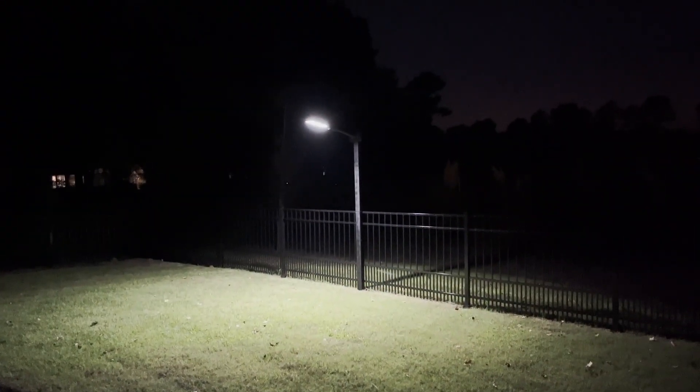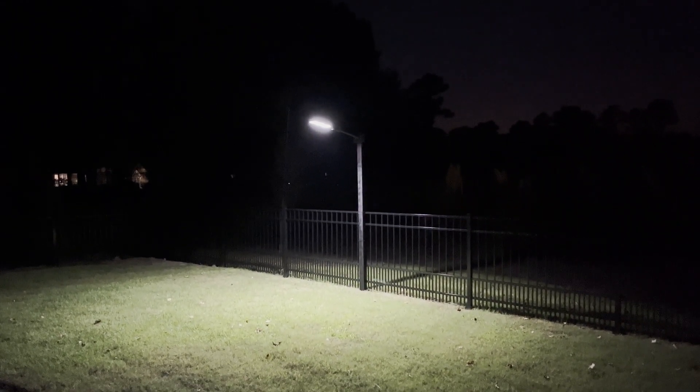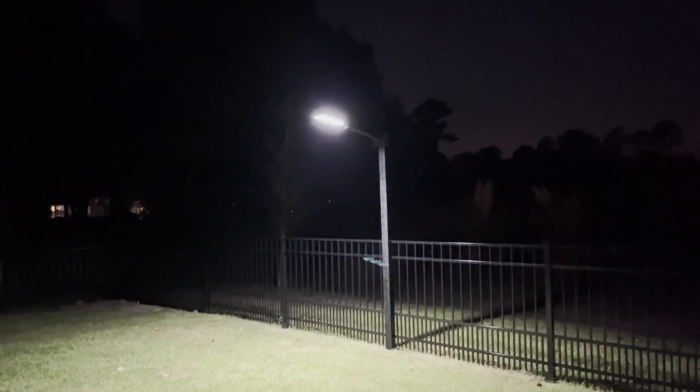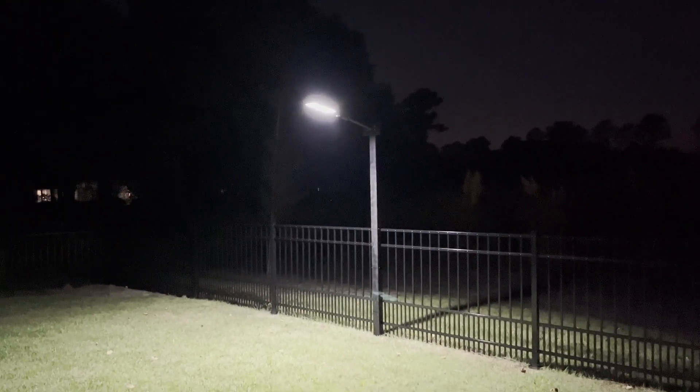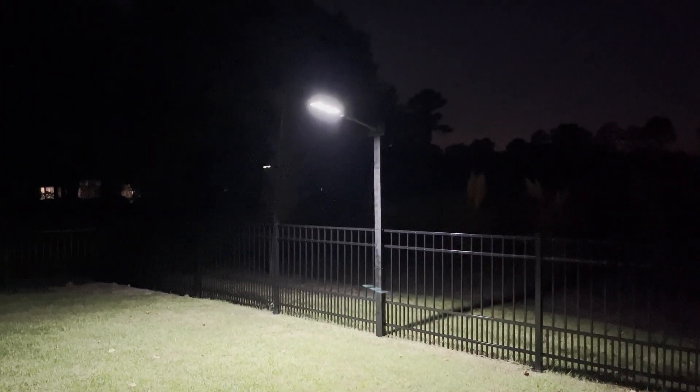Here's a look at the light at night — it's on at 100 percent. It'll drop to 30 percent after a few seconds. There we go — it'll stay at 30 percent until it detects motion. You can see I'm moving towards it and it detected me, now it's back up at 100 percent. It'll stay at 100 percent for 10 to 15 seconds then return to 30 percent. Now I'm going to show you with the light off so you can appreciate how much even at 30 percent it illuminates the area.